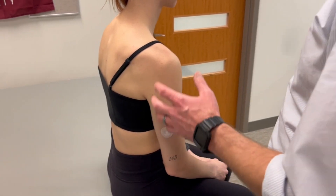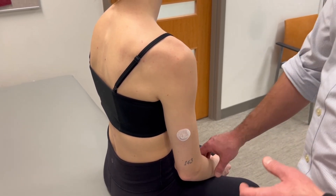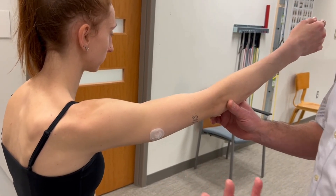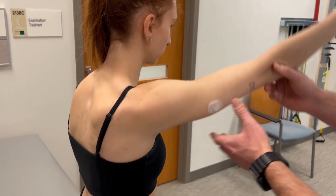This is a manual muscle test for scapulothoracic abduction and upward rotation. We're testing strength of the serratus anterior. We're going to use the arm by flexing the shoulder, or you can move the shoulder in the scapular plane, to create upward rotation and abduction of the scapula.